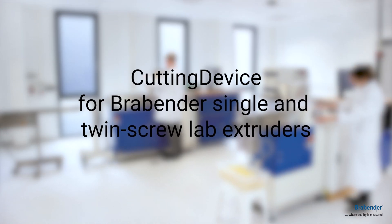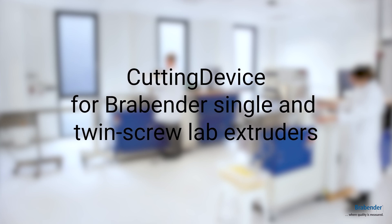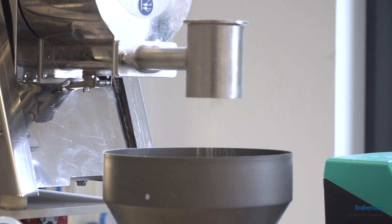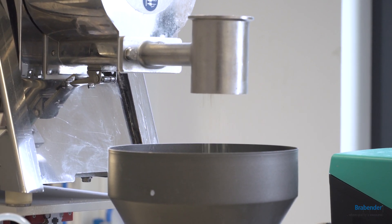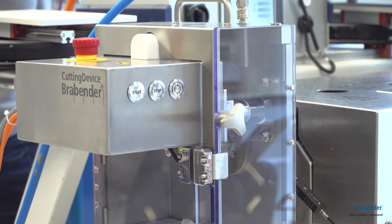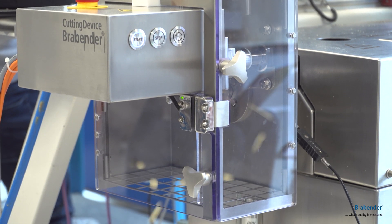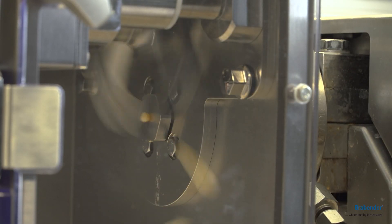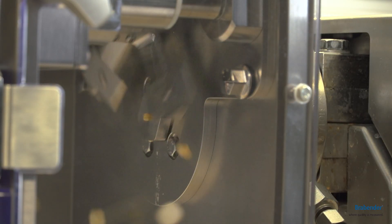The Brabender Cutting Device, suitable for Brabender Single and Twin Screw Lab Extruders. The new version cuts different types of extrusions, such as snack food or feed pellets. The blades are capable of providing up to 1,125 cuts per minute.